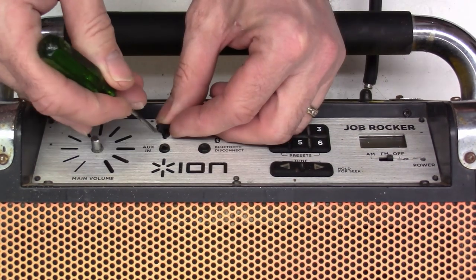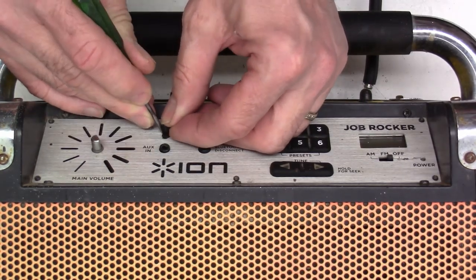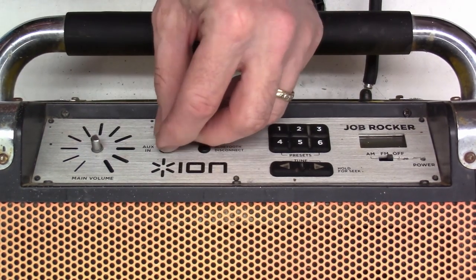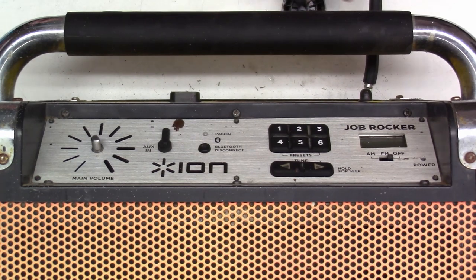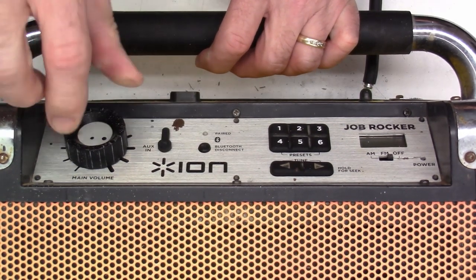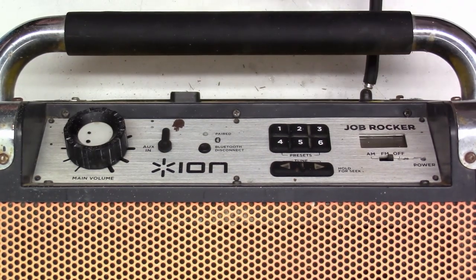There we go. Let's see if we can get this to go back in the little hole here. There we go. Perfect. Put the knob back on it. Let's plug it in and see what happens now.